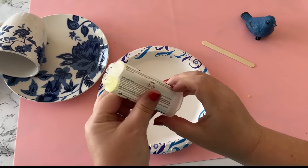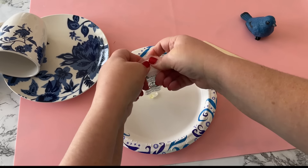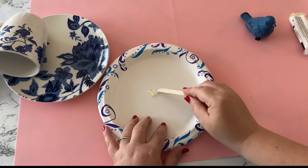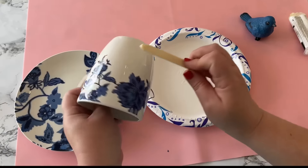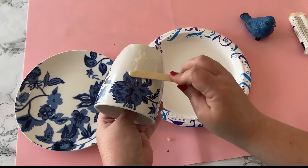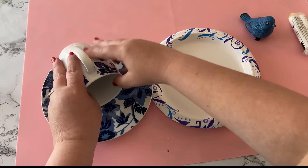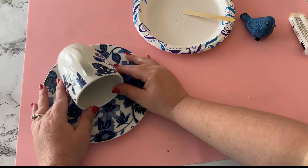This is an adhesive that you'll have to put onto a paper plate and mix the two adhesives together with a popsicle stick or craft stick. Then all you do is apply it to the bottom of the cup and stick the cup down onto the plate. You'll need to hold it tightly for a couple of minutes until it starts to set, and it takes 24 hours to fully cure.